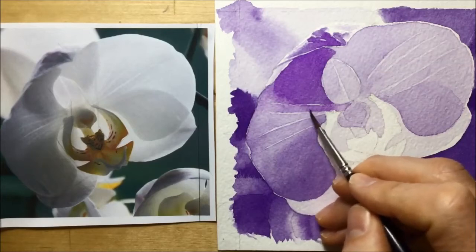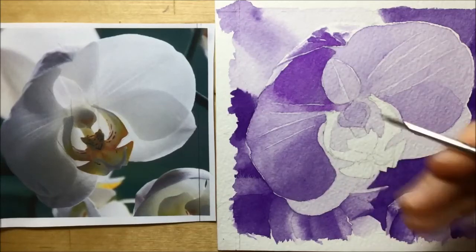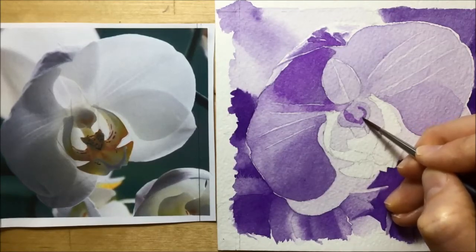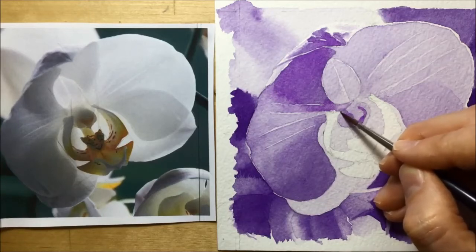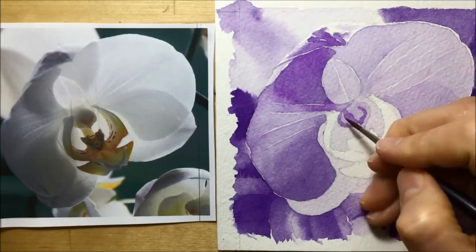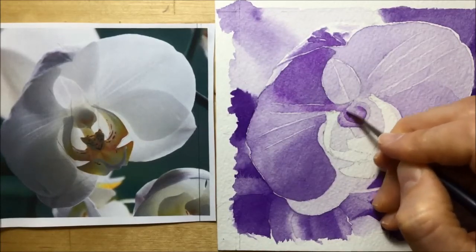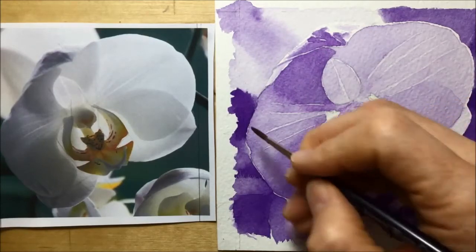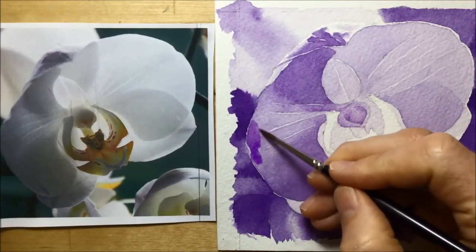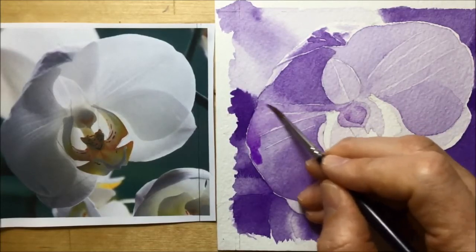I drop in a few extra little bits of color while it's still wet, hoping they'll flood outwards, and then I get distracted again — instead of finishing off that left-hand petal I suddenly start working on this knobbly bit in the middle, probably because I'm just aching to do some stuff that's a bit darker. So I move over and start putting some darker violet dioxazine on this section, trying to blend it with a kind of clean brush. Then I realize my mistake and jump back over to the left-hand petal, filling in the areas that need to be darker on it.